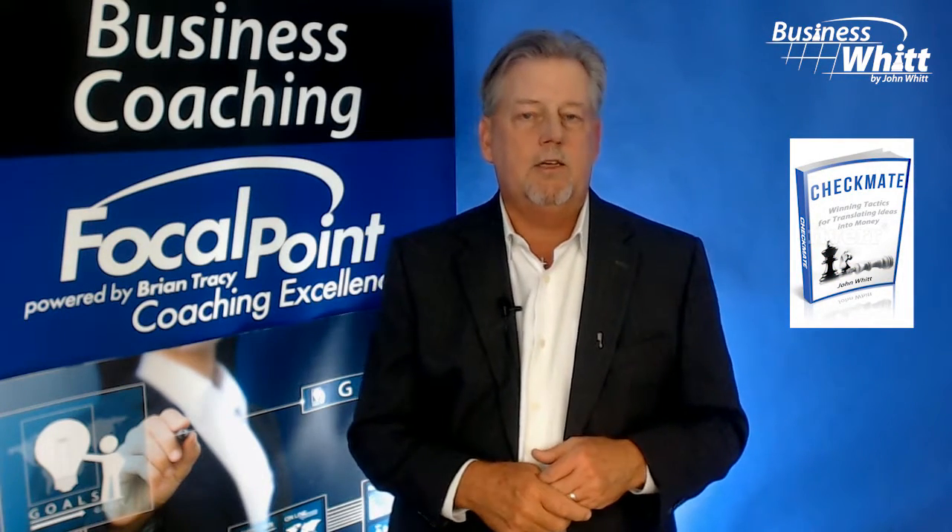Hey everyone, Coach John here. I've received a bunch of feedback suggesting worksheets for my new book, Checkmate, Winning Tactics for Transcending Ideas into Money. So I thought I'd shoot a quick video on what's available.